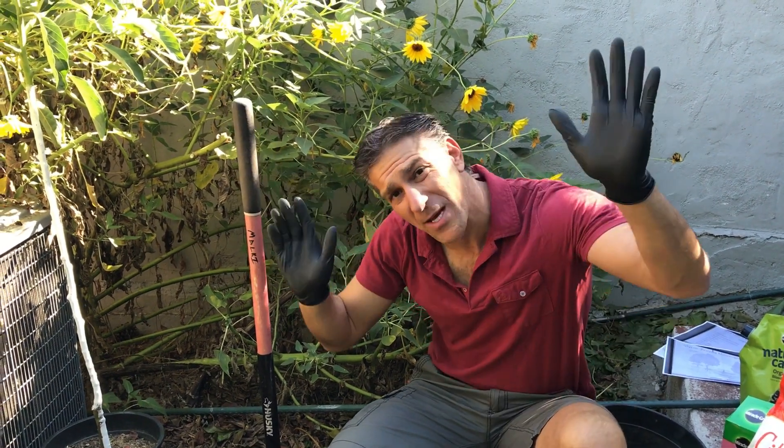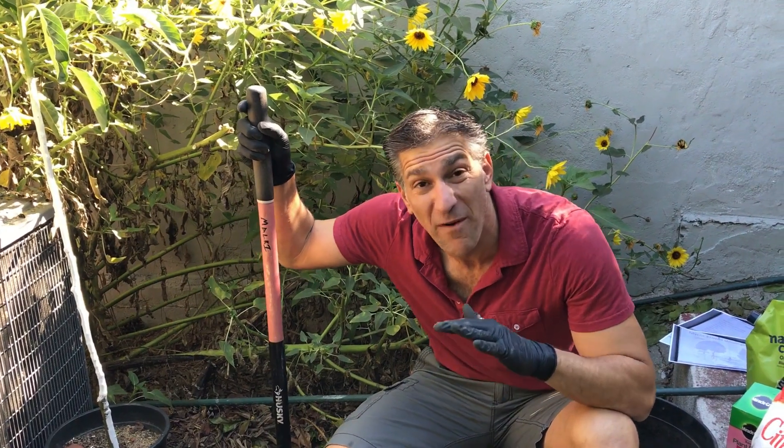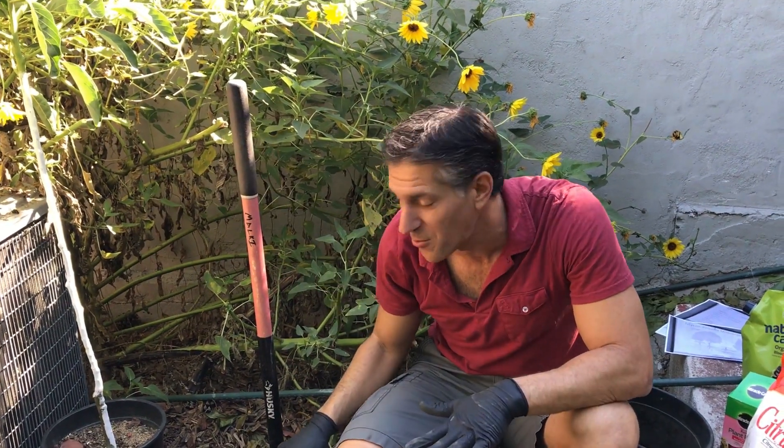Hi, my name is Charles Malky, biologist and plant expert with Ivory Organics where we grow cool plants. Today we're going to be talking about part 2 of 4, which is soil preparation.